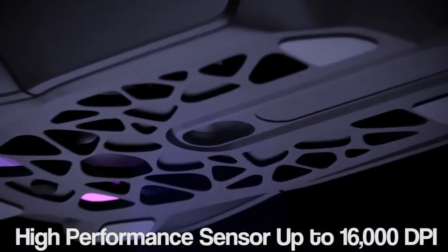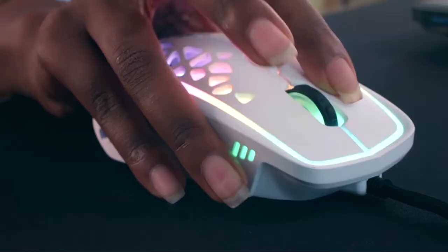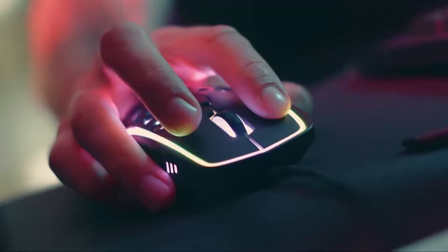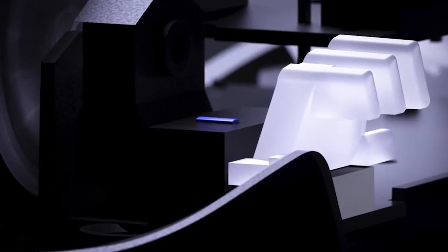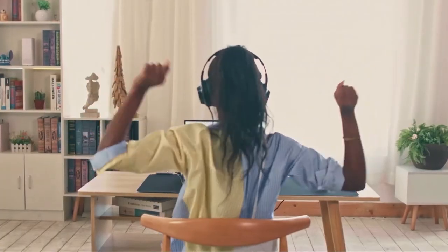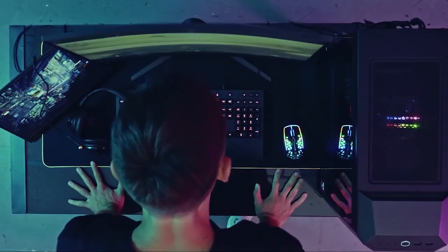With adjustable DPI, Omron switches and incredible RGB LEDs. Together with Zephyr, you become unbeatable.